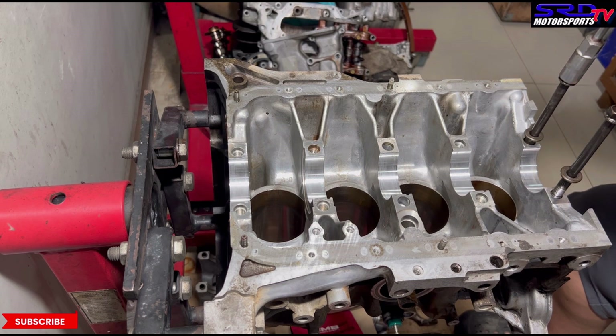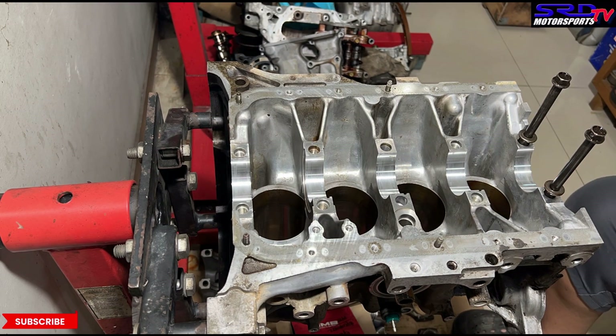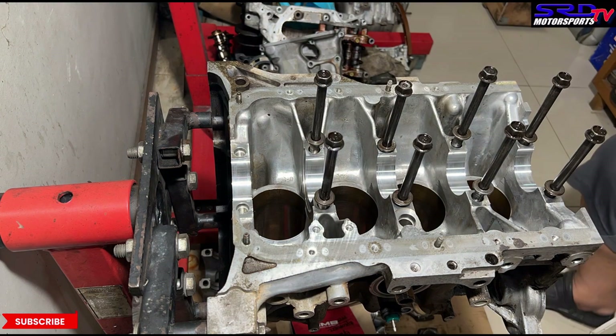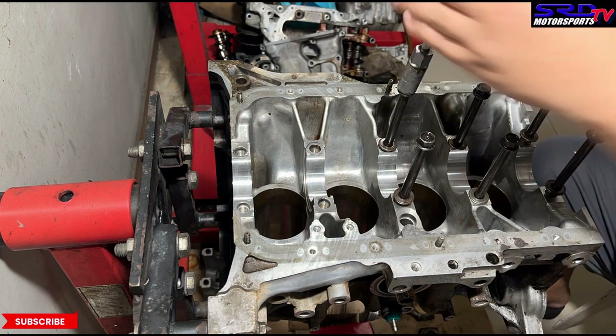We just hand-tighten — you just need the thread to get oil past it. We'll time-lapse the rest because it would get boring otherwise. There's one bolt we can't find right now, so let's remove it for the moment.